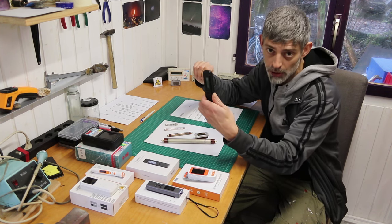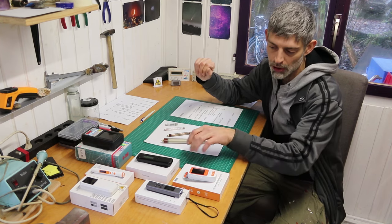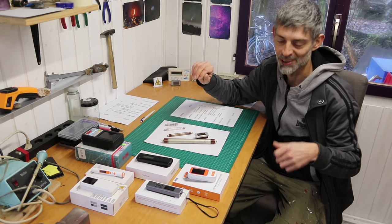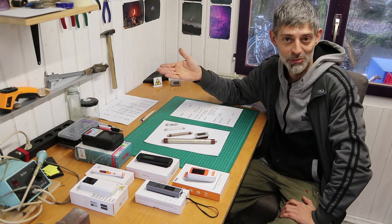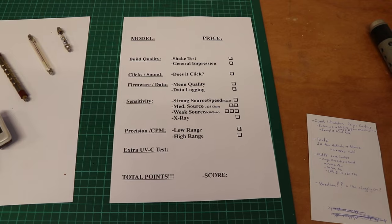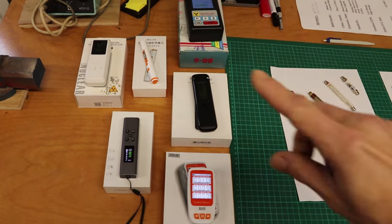The Radiacode 102 is a scintillator detector, not a Geiger-Müller, but it's the most precise one I have and I think it'll make a good hard comparison item. I came up with a point system test and I wanted to run this on all five cheap Geiger counters as well as the Radiacode 102 as a reference instrument.